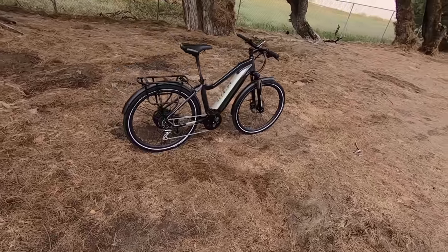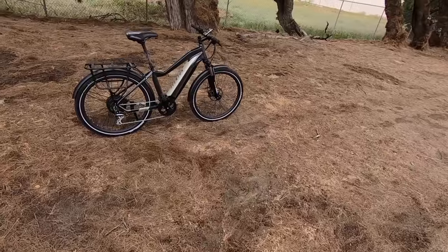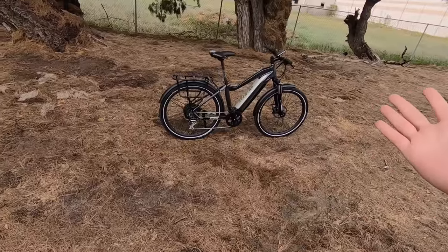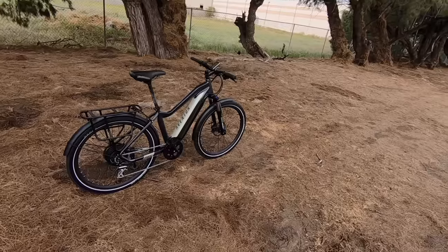The bike we're checking out today is the Aventon Level — a new one from them. This is a commuting e-bike, value priced at just $1,599. It has some fantastic features and components, a pretty good warranty — you're looking at a one-year comprehensive warranty and then a lifetime warranty on the frame. Aventon also has a lot of dealers, which is one of the perks of working with them.